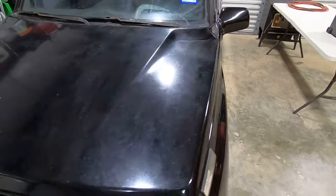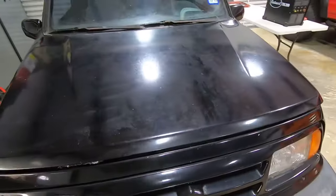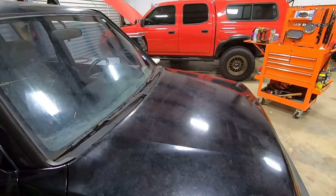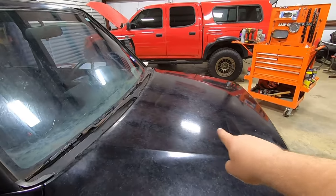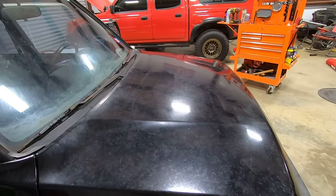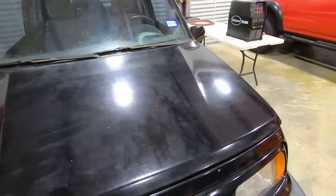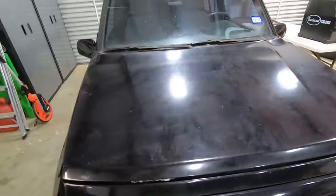The vehicle's been sitting out since 2019 — about three years out in the weather and the elements. The hood is extremely oxidized and you can see where the clear coat has taken a beating. We're going to attempt to polish it with the Meguiar's product line.